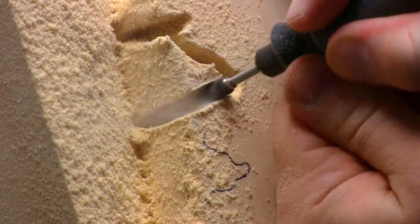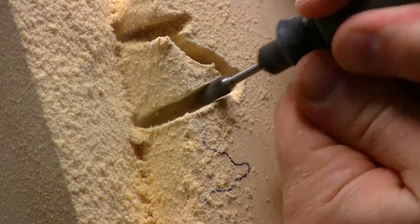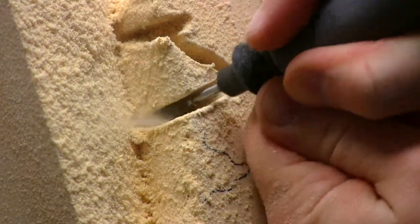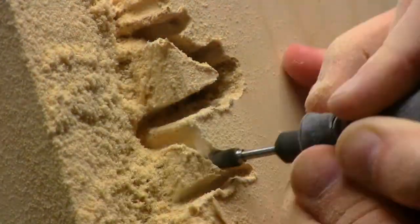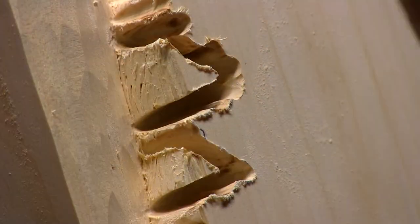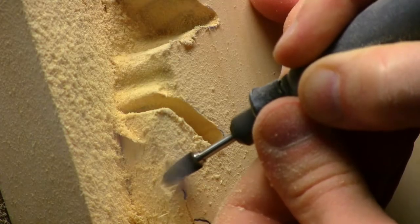After carving away the background and tapering in towards the design, I started carving the gaps between the large pine boughs. I just didn't have the gouges in my collection to do this efficiently, so I used my dremel to carve my stop cuts.